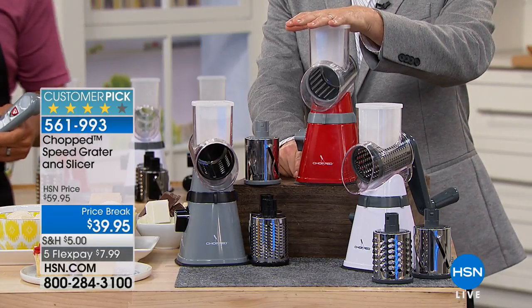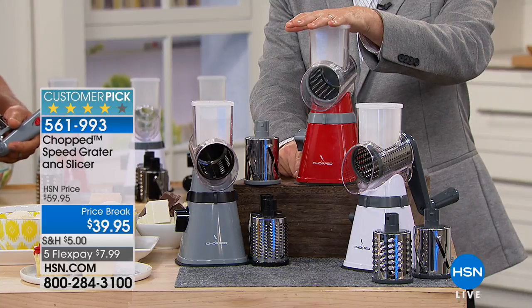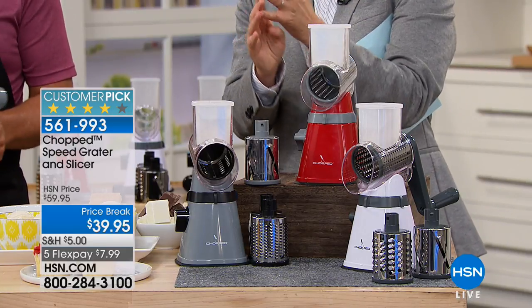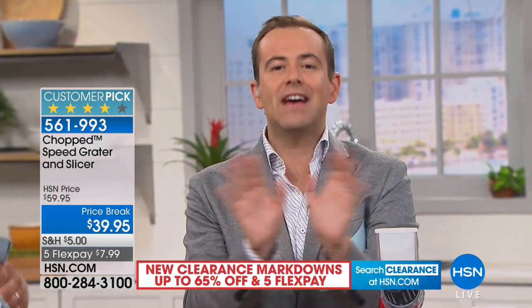It's the lowest price we've ever done at $39.95, on five flex pay of $7.99. Whenever we bring something new into our homes, into our kitchen and our routines, we're not certain we're going to like it. Give this from Chopped seven days, 20 days, 30 days — if you don't love it, you can return it for a full refund of the purchase price.